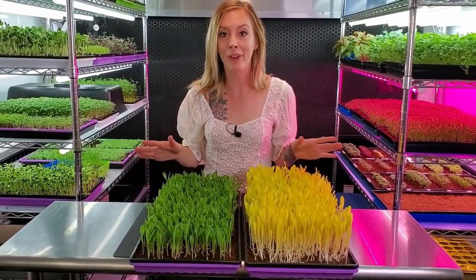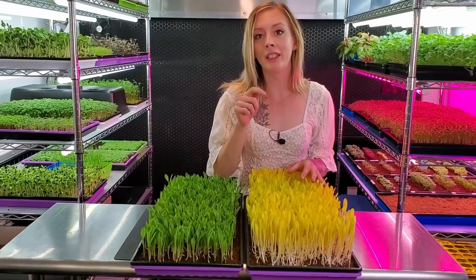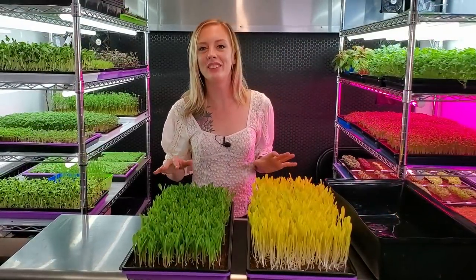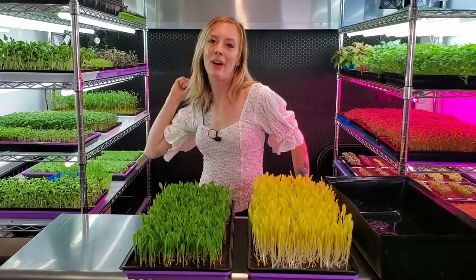I almost forgot one important thing: if you do get your blondies to harvest day, be sure to keep them in complete blackout even after you harvest them, or they will end up looking like these. So that is it for this video — if you liked it, be sure to smash that like button and keep on believing.